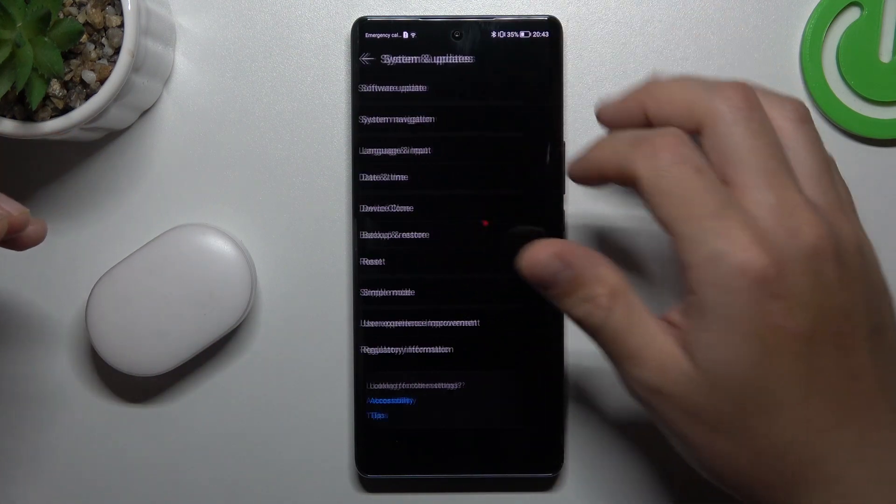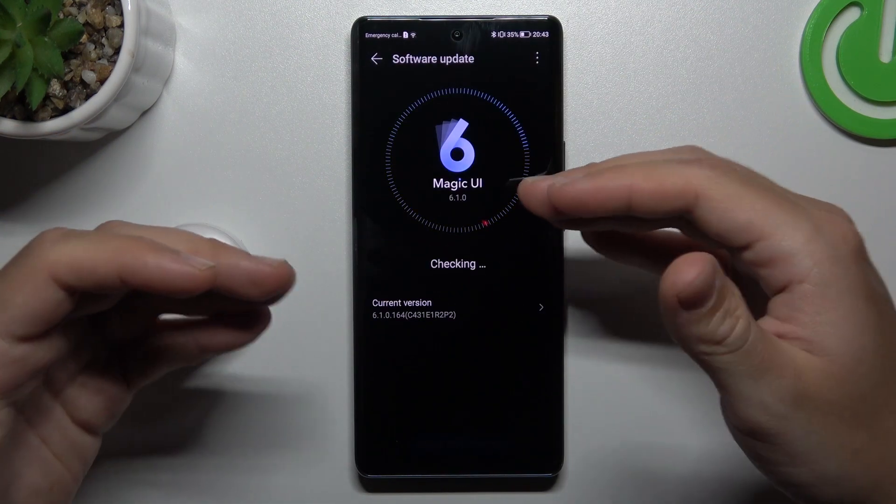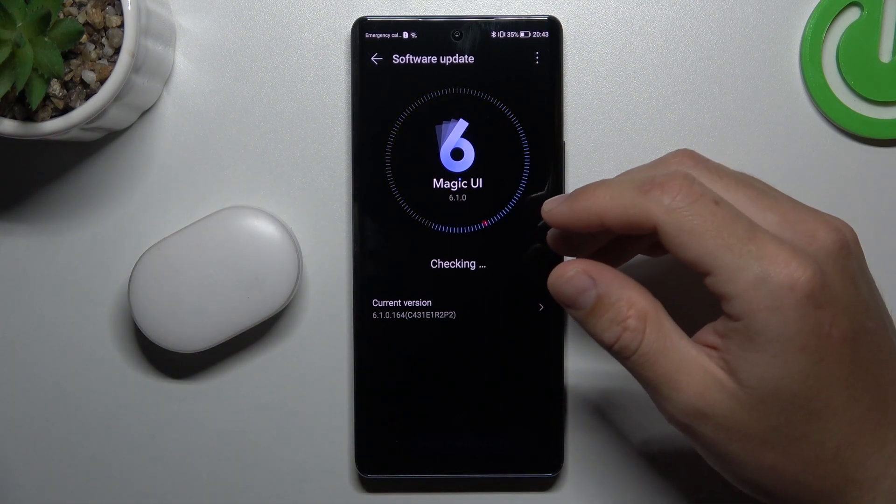You can also try updating your system. If you have any available updates, download and install them, then look for the device on the Bluetooth list again.